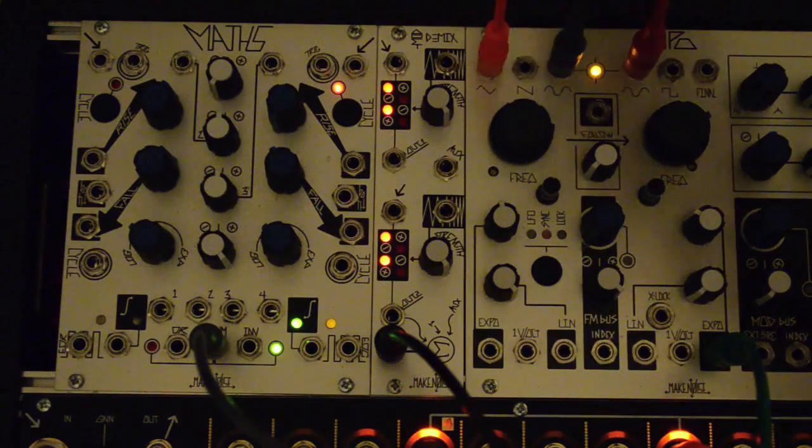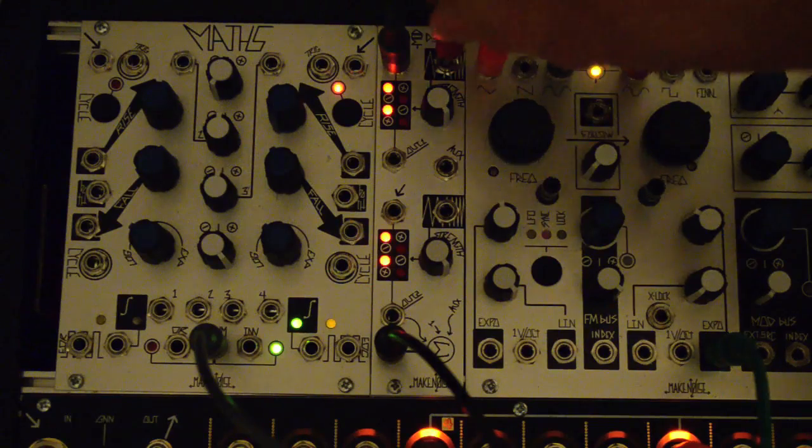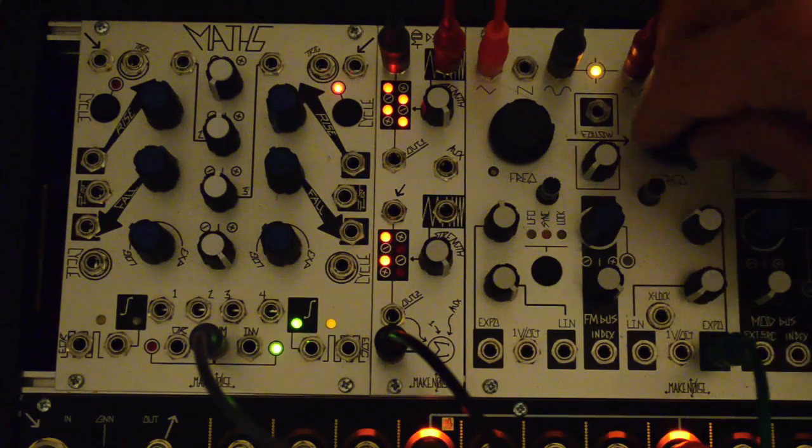Basic use: two sine waves in the inputs results in the classic ring mod sound.